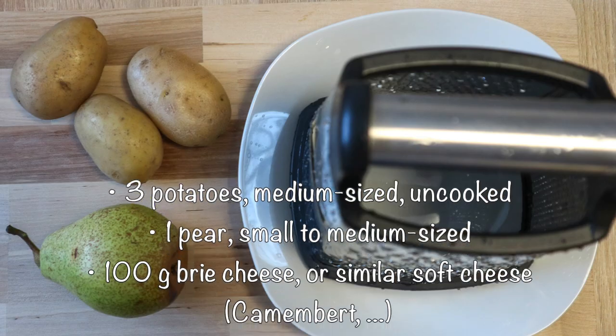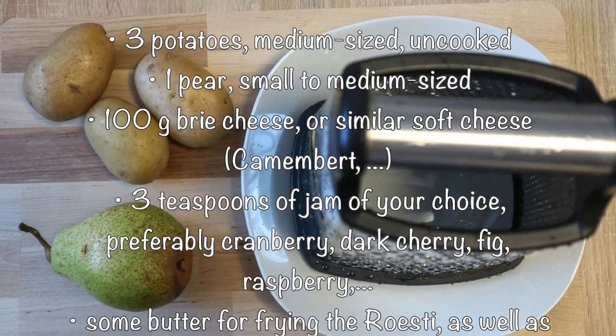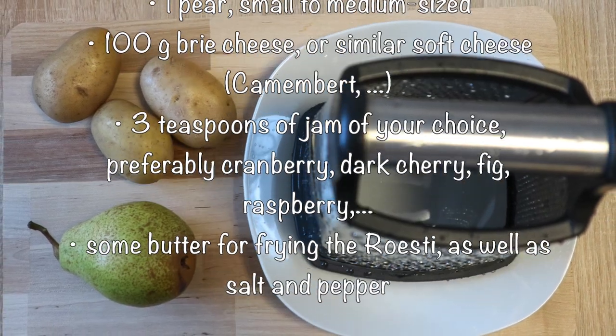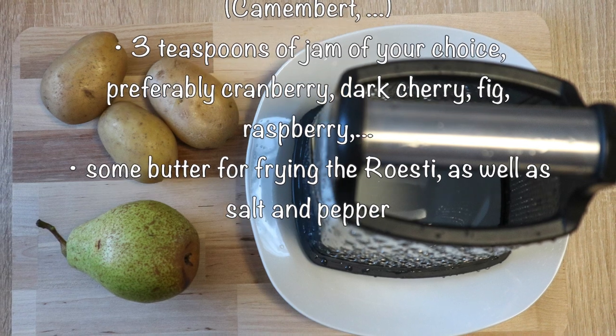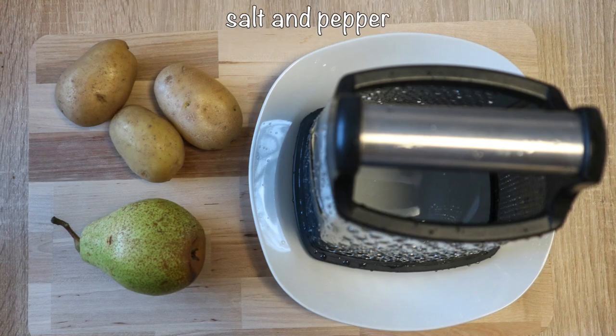Ingredients: 3 medium-sized uncooked potatoes, 1 small to medium-sized pear, 100g brie cheese or similar soft cheese, 3 teaspoons of jam of your choice, some butter for frying the rösti, as well as salt and pepper.